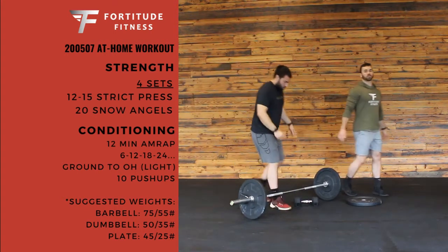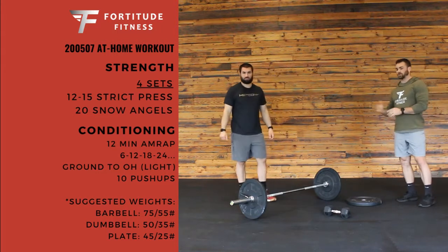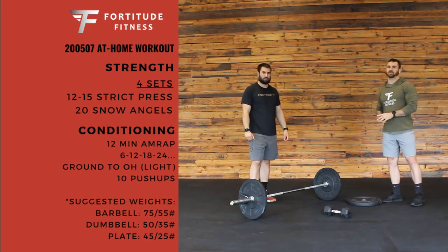Conditioning: 12-minute AMRAP. It's going to be an ascending ladder for one movement, which is going to be ground to overhead. So it's going to go 6, 12, 18, 24 — up by 6 reps every round.